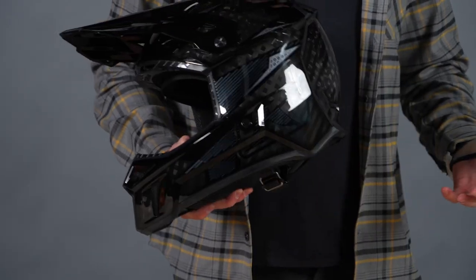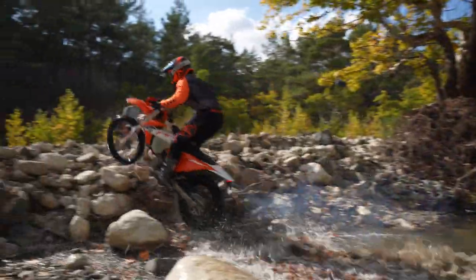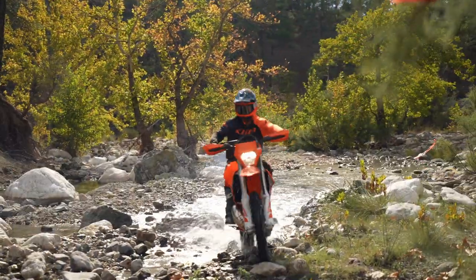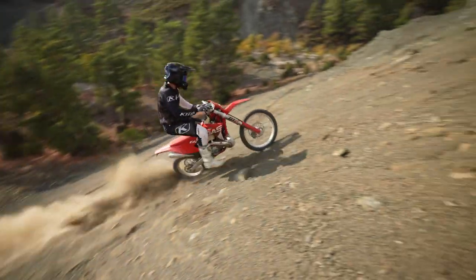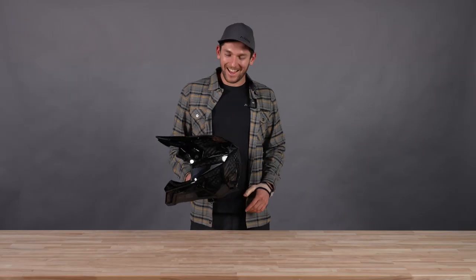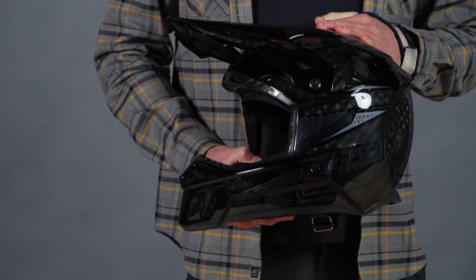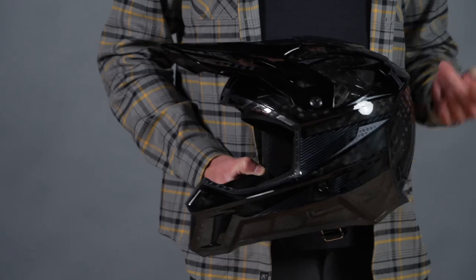I'm a big fan of this. We wore this in Turkey racing at Sea to Sky in October of 2022 — check those videos out if you want to see these helmets in action. They held up awesome. One of them even got stolen at some point, so that must mean the local kids really like these things. Anyway, that's about it for the F3 Carbon Pro helmet. If you guys have any questions, hit us up in the comments.